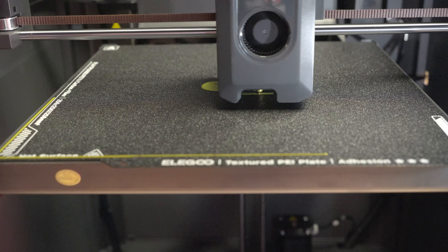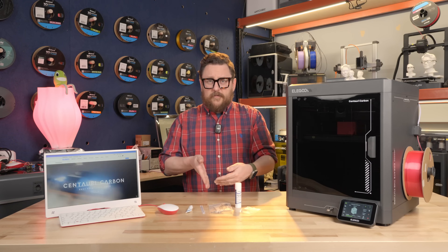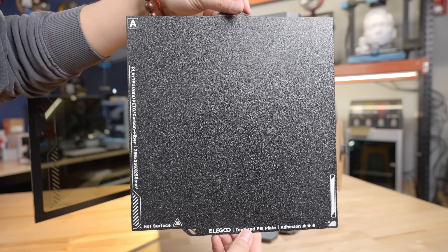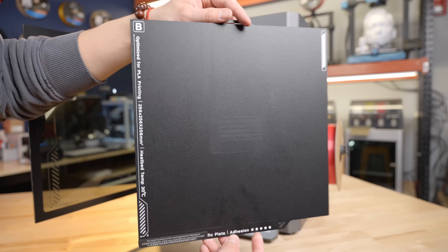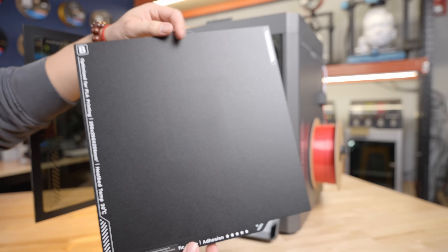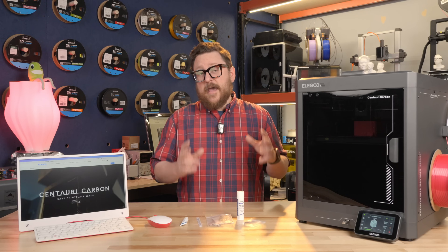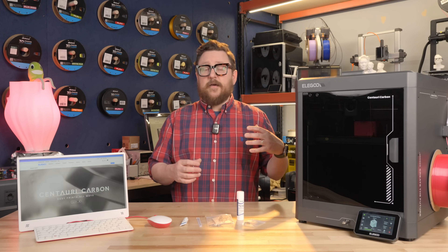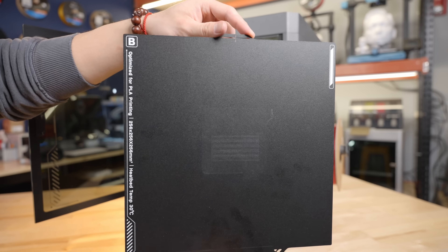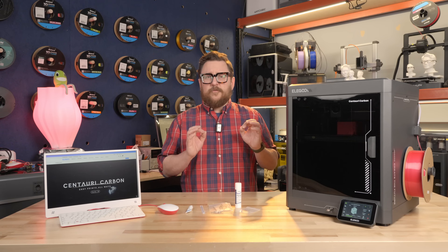One of the really nice features about this printer is the print bed — that 256 by 256 — and you get two sides. The A side is a little more coarse, a PEI textured plate, and the B side is also a PEI textured sheet but with a much finer texture, as can be seen here on this print. They suggest using the A side for materials such as PETG, ABS, and anything higher, and then for the finer B side, PLA is what they recommend.